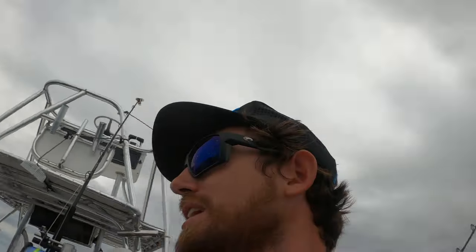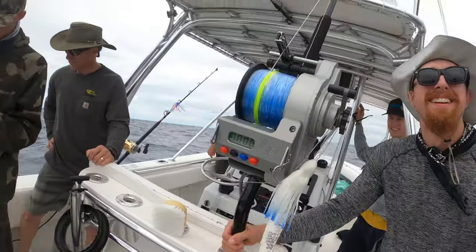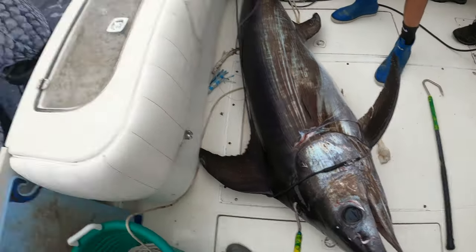Two for two — it must be because it's y'all's first time, it's gotta be! My buddy Dylan plays beach volleyball with me — his brother and father are here too. This is his first time saltwater fishing on a boat. Imagine that — two for two on swords, first time fishing on saltwater. Real Floridian Charters, baby — we'll put you on them.